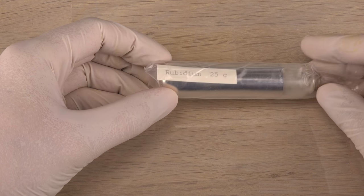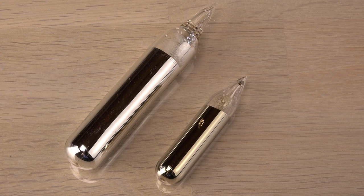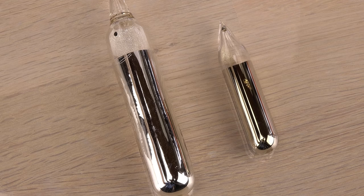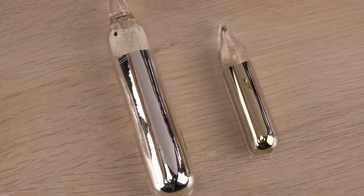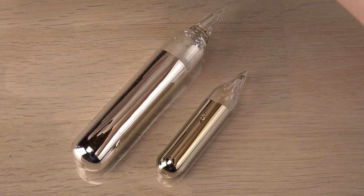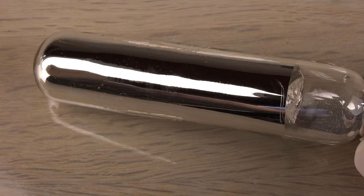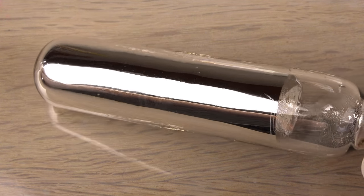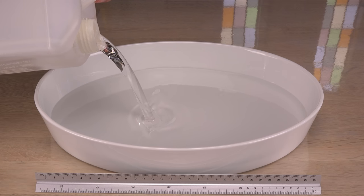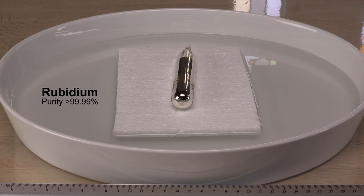25 grams of high purity rubidium is more than I really wanted, but it didn't cost much more than the 10 gram sample matching my cesium sample. Here it is compared to the 10 grams of cesium. It's not easy to show the colors of such reflective samples — they tend to reflect the color of the surroundings, but by holding a white piece of paper above them you can see that the cesium has a golden color while the rubidium is silvery. Having these near each other reminds me of their important use in extremely precise atomic clocks. Rubidium really doesn't have many uses but one of them is in atomic clocks, which are cheaper than the ones based on cesium. Now I'm not going to float the sample on water — a mishap would be catastrophic — but dry mineral oil should be okay.